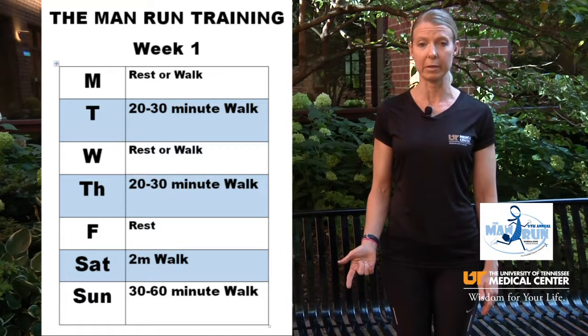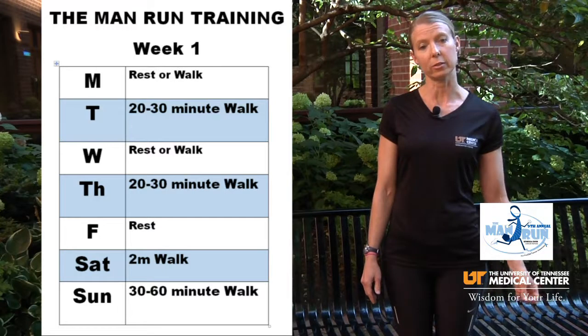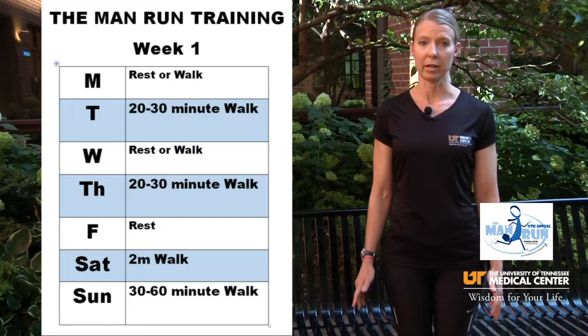On Tuesday you want to get 20 to 30 minutes of walking in. Wednesday is a rest or light walk day. Thursday we're going to repeat the 20 to 30 minute walk. Friday is a complete rest day.